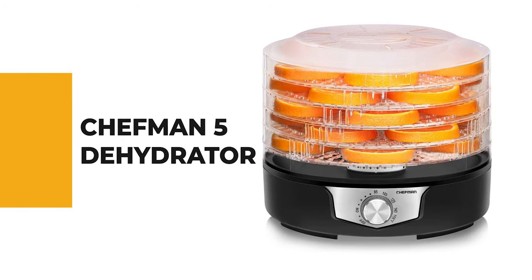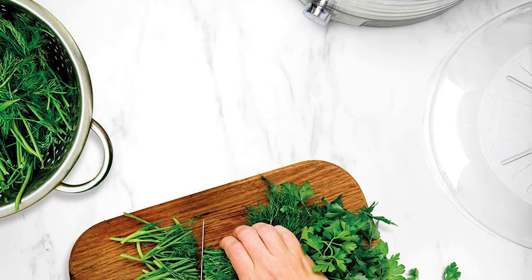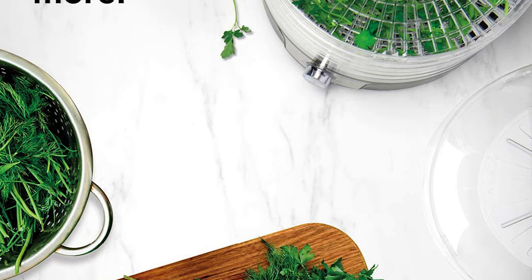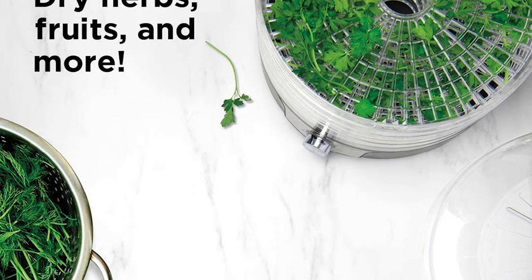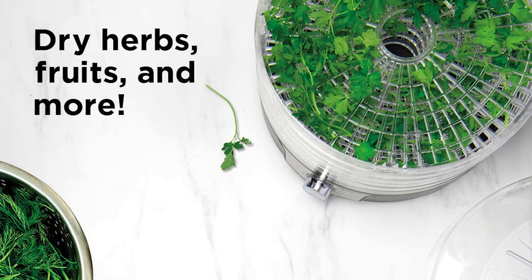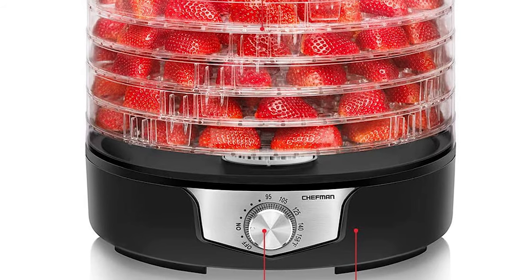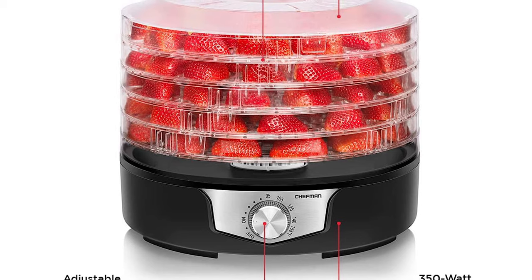Number 10: Chef Man 5 Dehydrator. Although there are many types of dehydrators in the market, the role of the Chef Man 5 dehydrator is undeniable. This dehydrator can meet your various dehydrated needs — it dehydrates fruits, vegetables, meats, and herbs for healthy and unique dishes. The dehydrator has adjustable temperature control, allowing you to easily dehydrate your food with the adjustable temperature control dial.